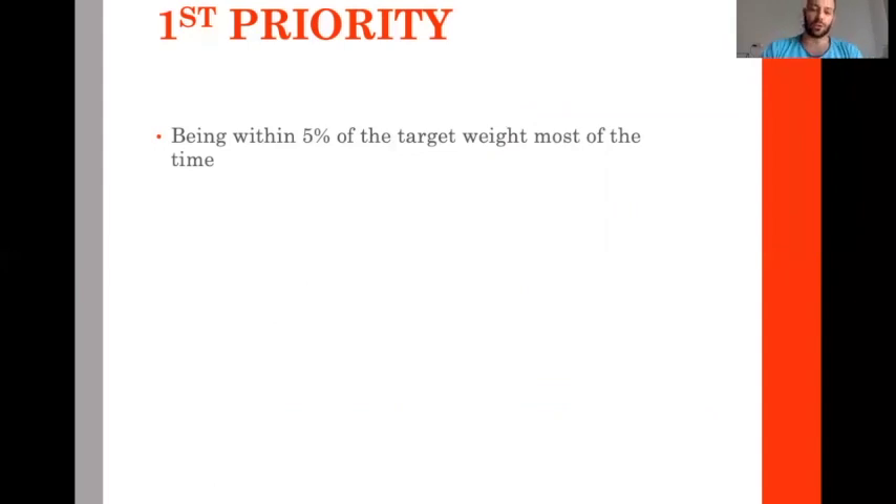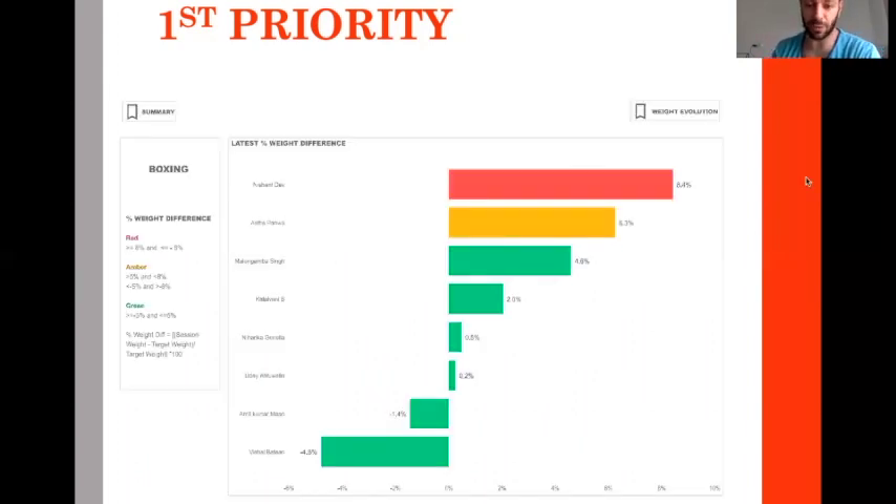To protect athletes from the bad effects of weight loss through higher protein intake — that has to be optimized. The first priority for us is to keep our athletes within 5% of their target weight — in the green zone. We have an athlete management software where every week or every second week, athletes are weighed in a standard situation before training, before breakfast.